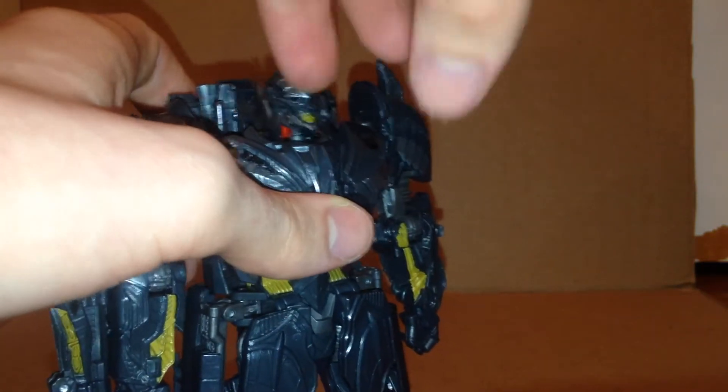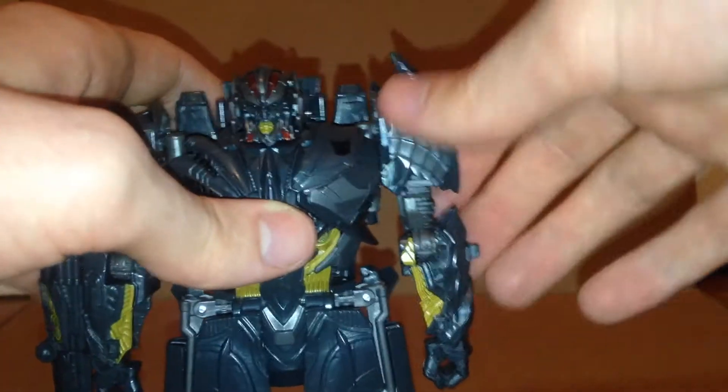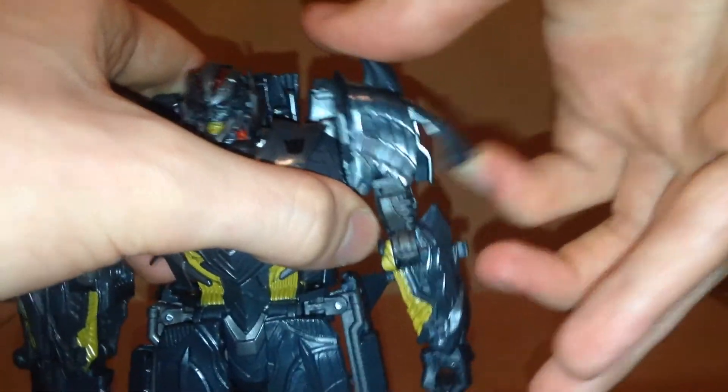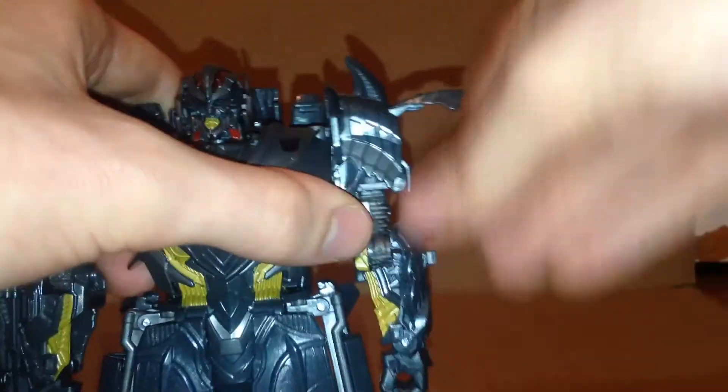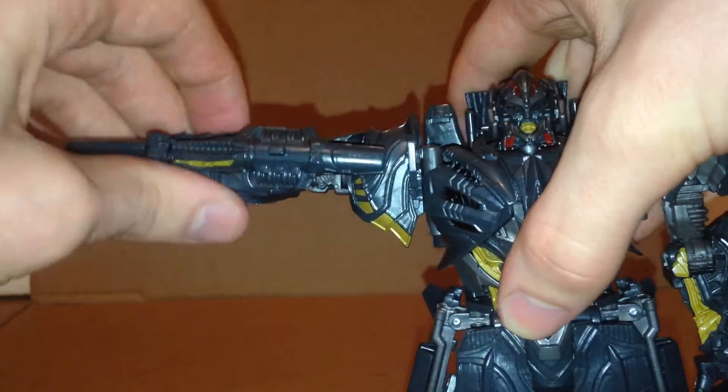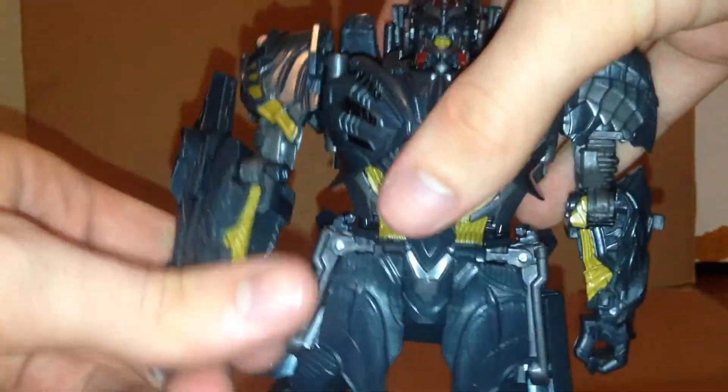Shoulders can move out, and these little pieces can come up so you can move them outward. On this side, I recommend turning it first and then moving it out because the fusion cannon gets in the way. Does have a swivel, good elbow joint, and due to the transformation, you just have movement at the wrist. Nothing at the waist.